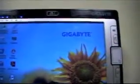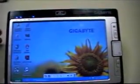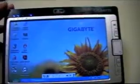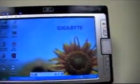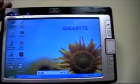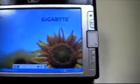The unit is running on a 1.2 gigahertz processor. It features 768 megabytes of RAM and a 60 gigabyte hard drive. This one is running XP Home, though there is an XP Pro edition as well. And again, we have the 1.3 megapixel camera.